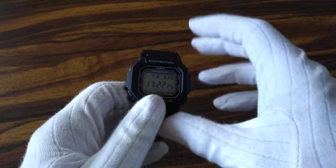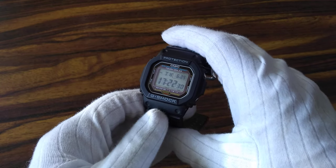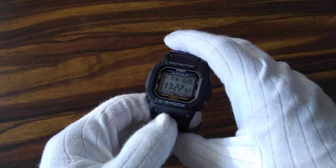Enough chit chat about the properties of the watch — let's go to the functions and tests that we can do on it.